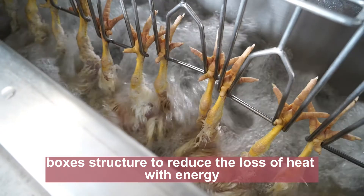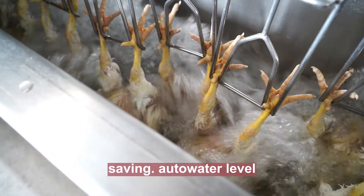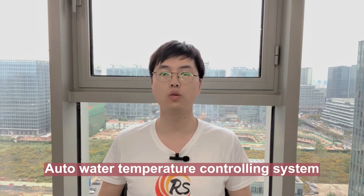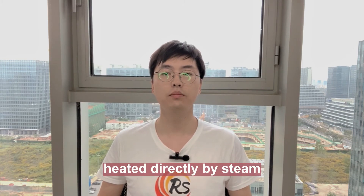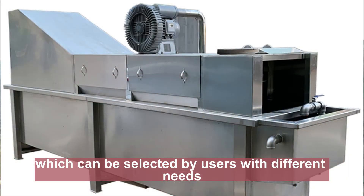The squalor adopts a box structure to reduce the loss of heat with energy saving. It features auto water level controlling and water temperature controlling system, heated directly by steam. There are two heating models: electric heating and steam heating, which can be selected by users with different needs.